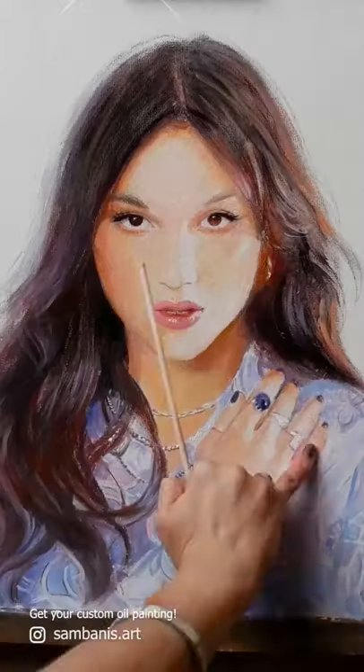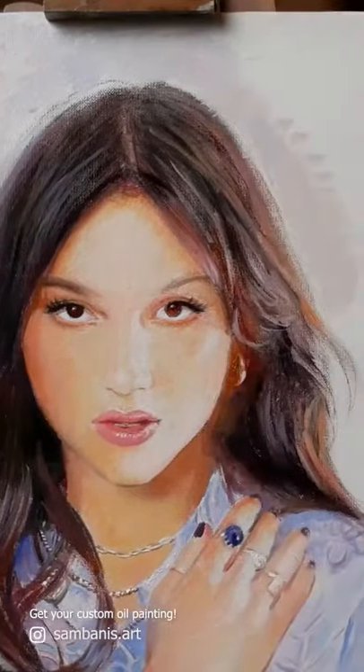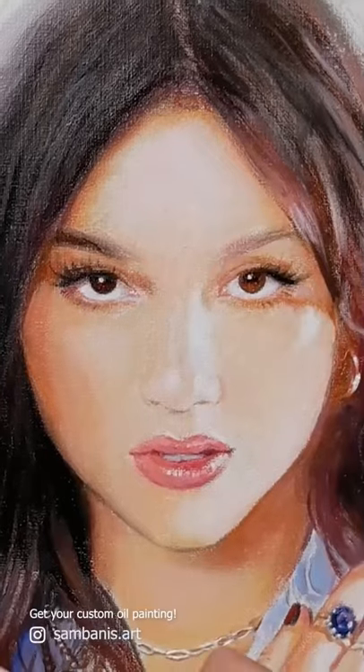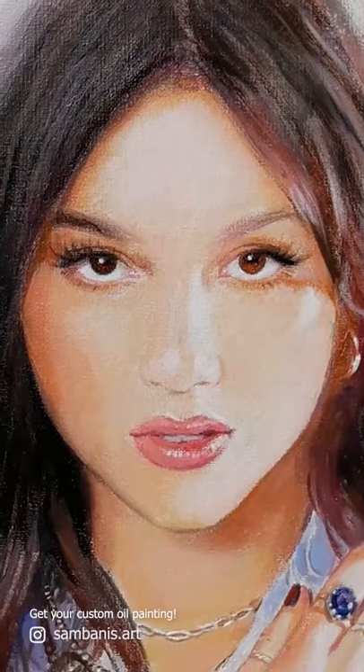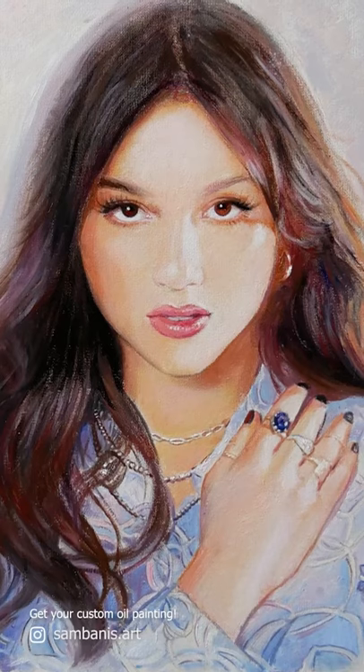I paint her hair with wide strokes, detailing it with a thin brush. Olivia Rodrigo has a very velvety look, so no harshness — everything is painted very softly. The lips are still quite neutral. The oil portrait is ready.